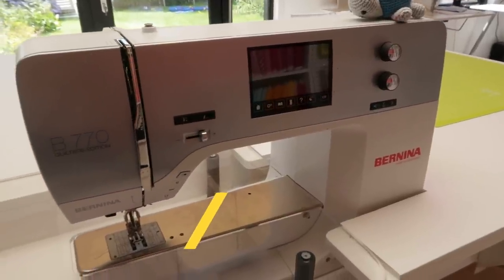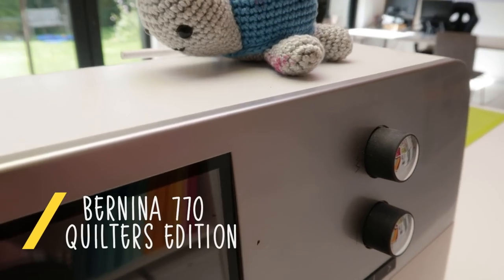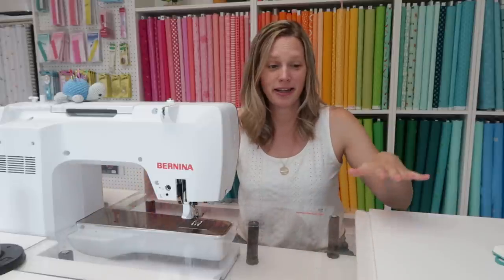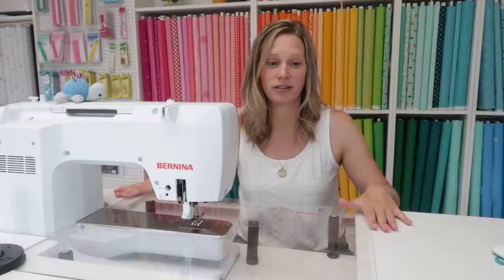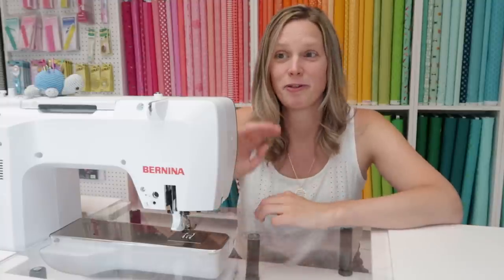Sewing I do on the Bernina 770 Quilter's Edition — a wonderful machine. I really like the big space that it has over here, and a huge quilting table that we made as high as my work table, so we enlarged the workspace even more. The reason I'm working on this machine is because I'm a Bernina ambassador.